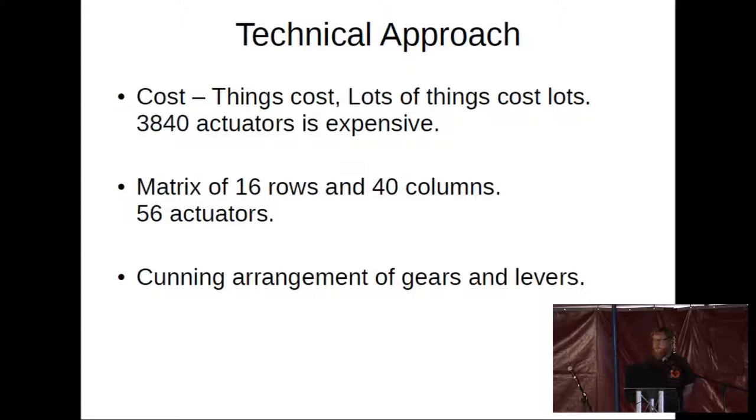Our project has gone down the path of asking: can we be more efficient with the use of actuators? Can we address more than one dot with one actuator? We've come to what we think is a minimum — using a matrix of actuators, one up the side and one across the top: 16 row actuators and 40 column actuators, making a grand total of 56 actuators that individually control 384 bumps making a page of braille. We've done that by implementing a cunning arrangement of gears and levers — using tried and tested Victorian horology clockwork mechanisms with the modern control of microprocessors.